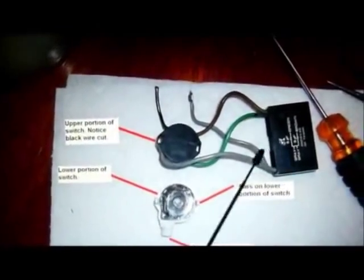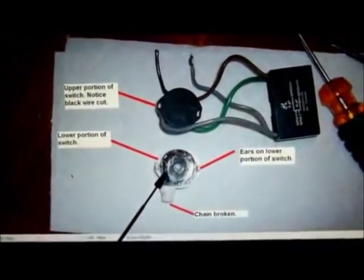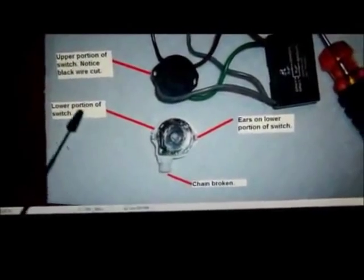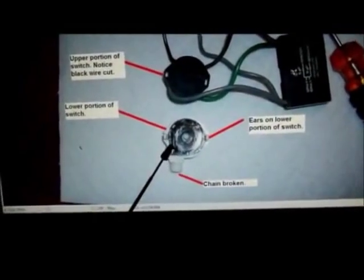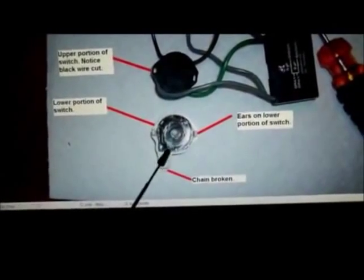Here's the capacitor. Here's the upper portion of the switch and what I'll call the lower portion of the switch, and of course you see the chain is broken. Quite frankly, unless the capacitor has died, the only thing that can really go wrong with this switch is the chain breaking, and I think that's the majority of the problem.